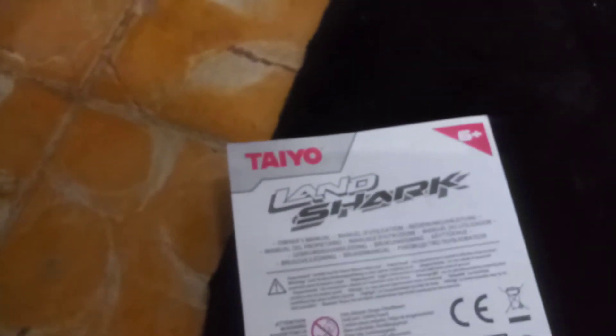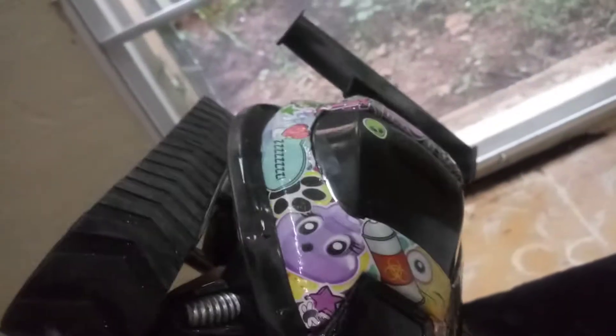Hey, what's up people, and thank you again for tuning in to my little homegrown channel here. Today is all about my Taiyo Landshark — first off, I got this for nostalgic reasons.